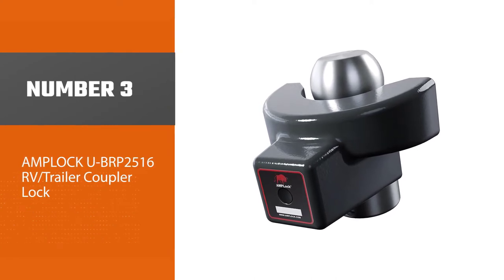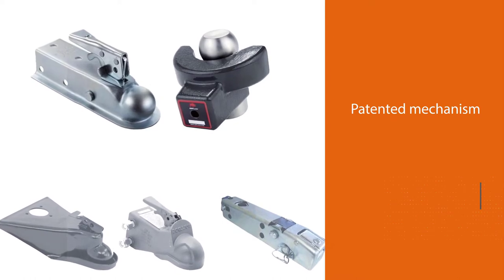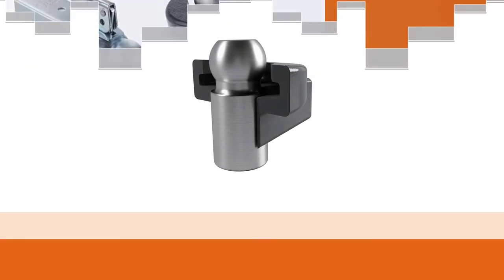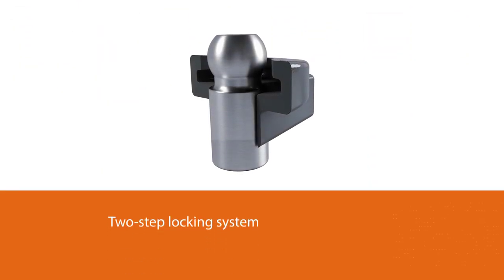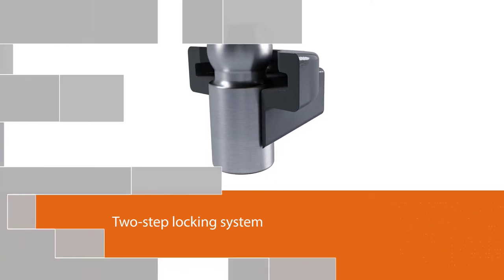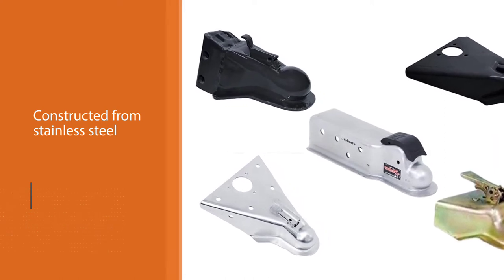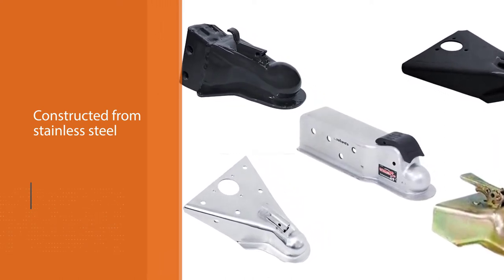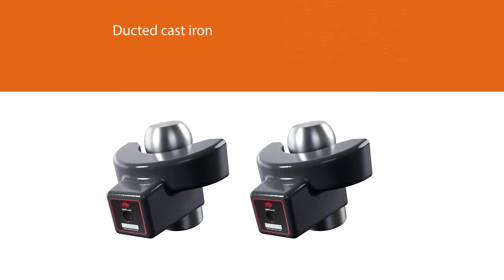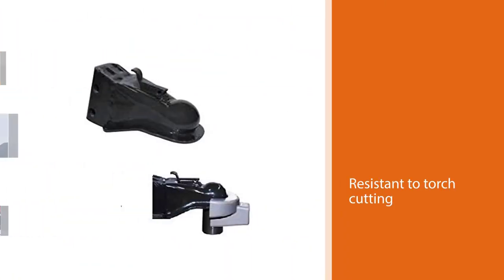Designed to fit specific couplers with trailer balls measuring 2-15/16 inches, this coupler lock from Amploc features a patented mechanism with a two-step locking system. The location of the cylinder lock makes it difficult for thieves to access, while the swivel design helps prevent vehicle traction when locked. It's a heavy-duty lock constructed from stainless steel and ductile cast iron, resistant to torch cutting and liquid nitrogen. The company says the finish is resistant to corrosion and rust in all climates.